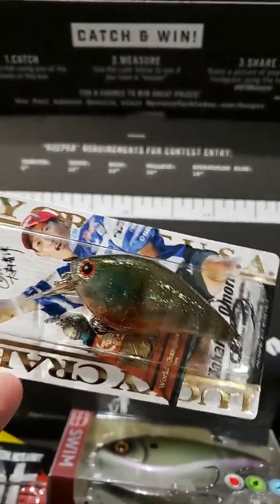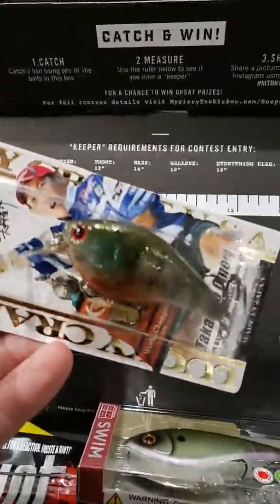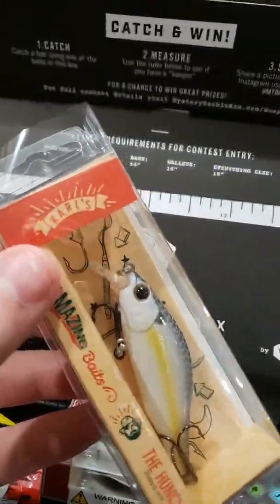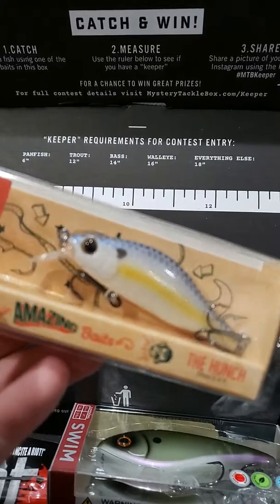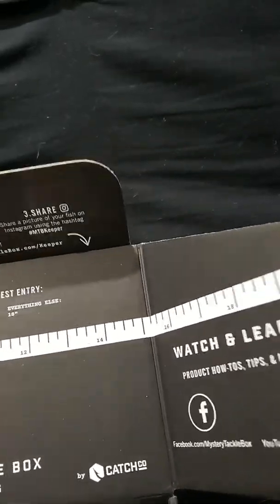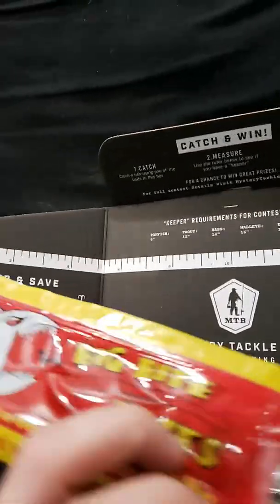A few of these baits are made in Japan. This one is actually made in the US, from Carl's Mystery Tackle Box. We also got some riot worms and some Big Bite Baits in here.